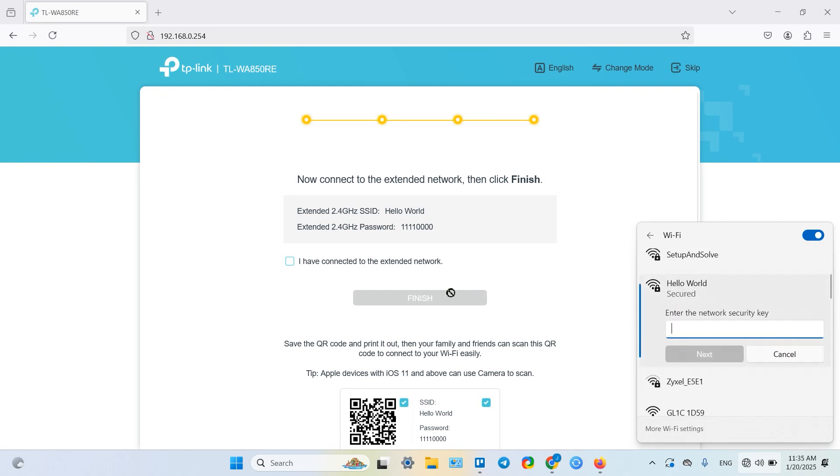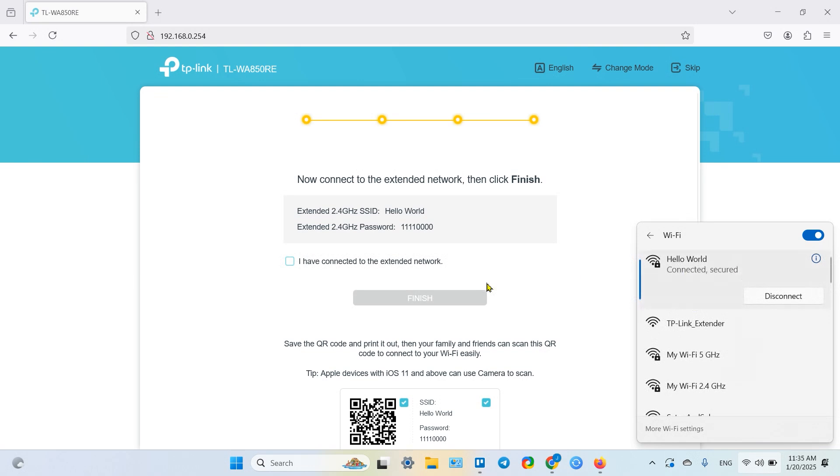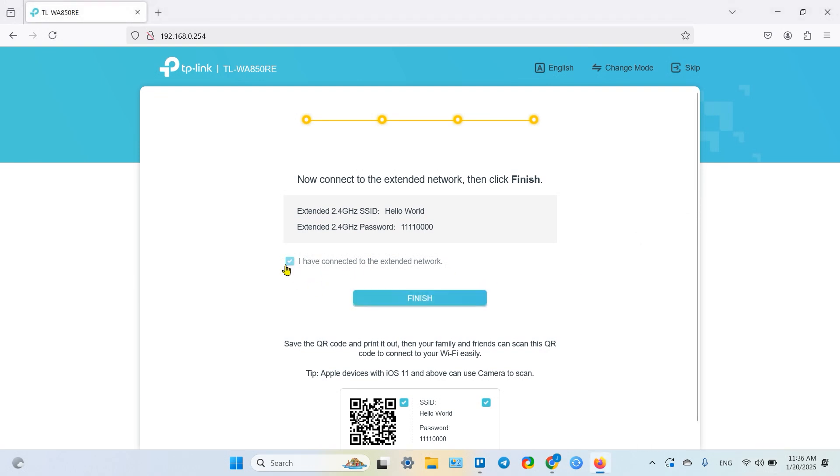There it is — connect. Enter the network key, which is the same as your main router's password. Click next, wait a moment, and once connected and secured, check the checkbox confirming you have connected to the extended network, then click finish. This takes you to the admin panel.